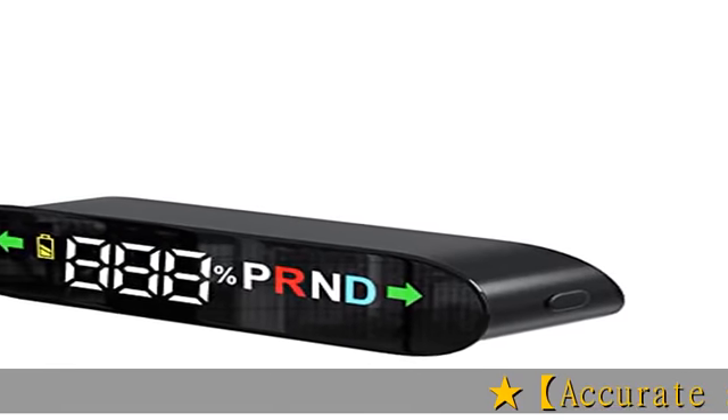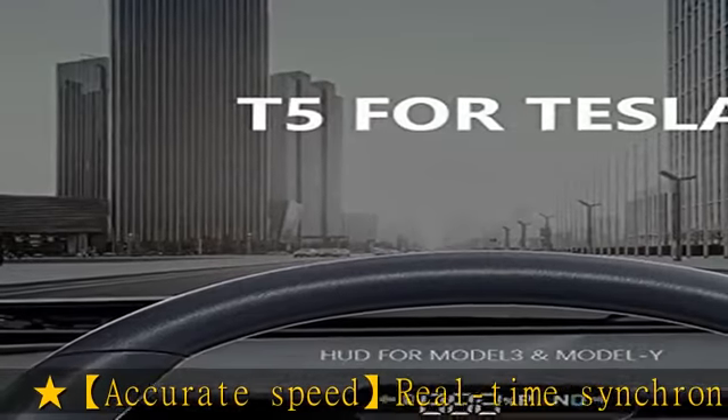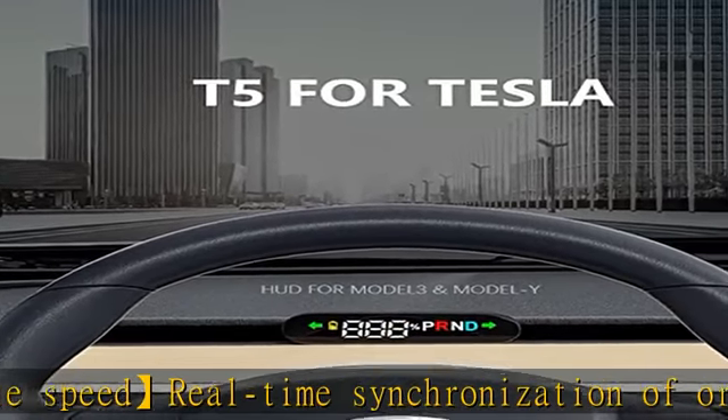Accurate speed real-time synchronization of original car data — a small HUD specially designed for Tesla Model 3/Y, to escort road safety.